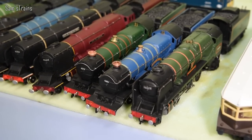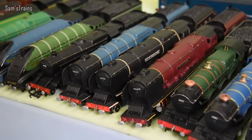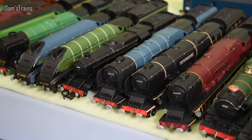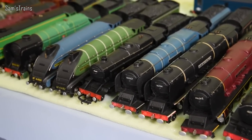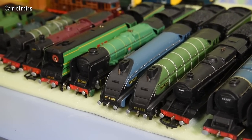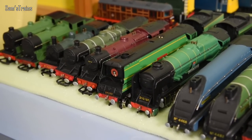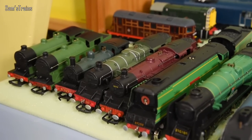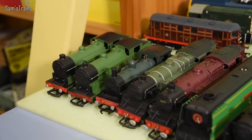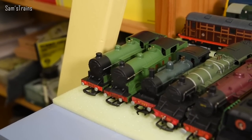Moving on to Ren steam: we have the rebuilt West Country Class — that one's Barnstaple — then two Castle classes: Windsor Castle in the blue and Cardiff Castle in the green. Then we have the three Duchess/City locos — City of London in red, City of Stoke-on-Trent in black, and City of Glasgow in blue. Then the Ren 8F, two A4s — Golden Eagle in LMR green and Mallard in blue — another rebuilt West Country, Lyme Regis, Plymouth as the unrebuilt version, two Standard Four Tanks in non-BR liveries (LMS maroon and Southern lined green), the R1 0-6-0 tank engine, and two N2s which date back to some of the very earliest Hornby Dublo locos.